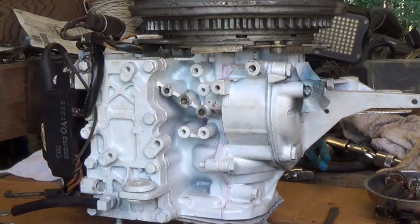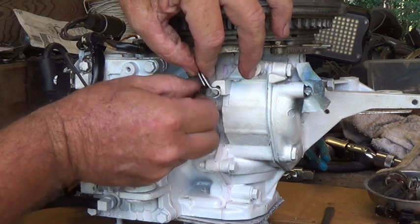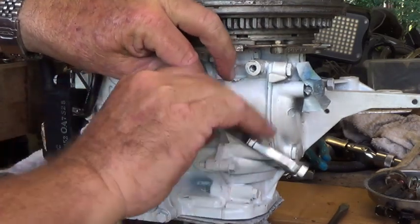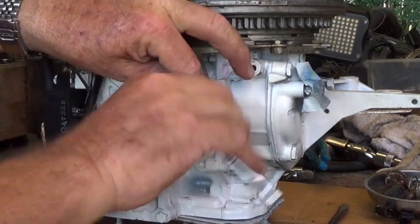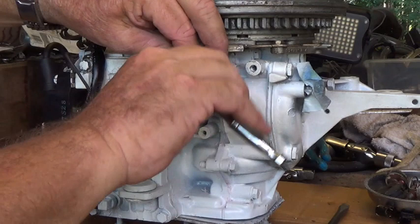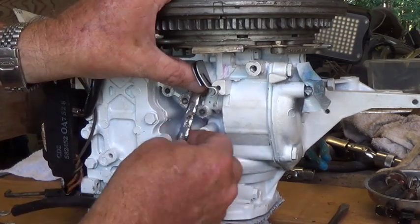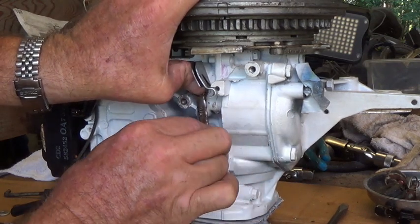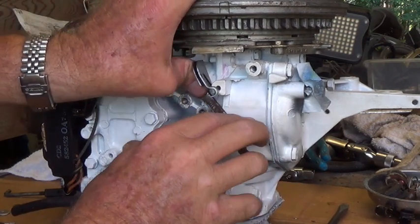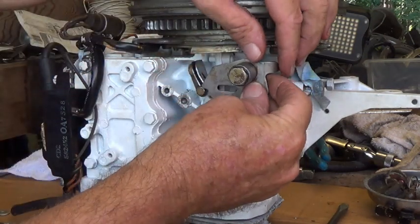We're going to put this shifting linkage on — this part of it. Of course I can't find the 5/16 socket. And this piece goes on here like this — a little more graceful than that.